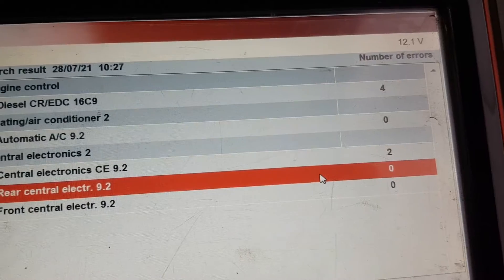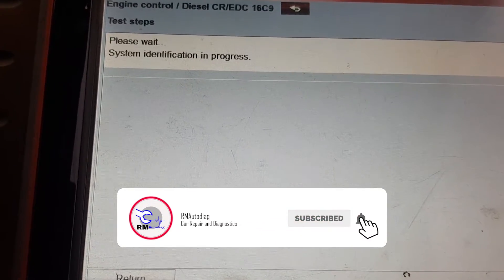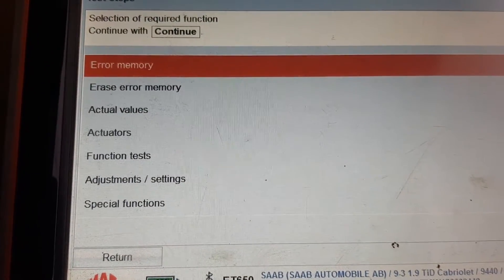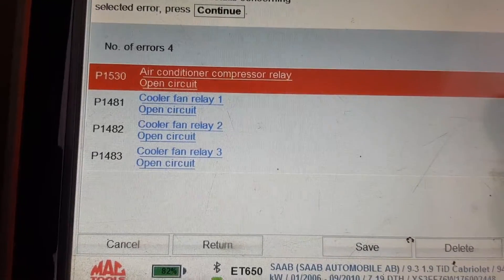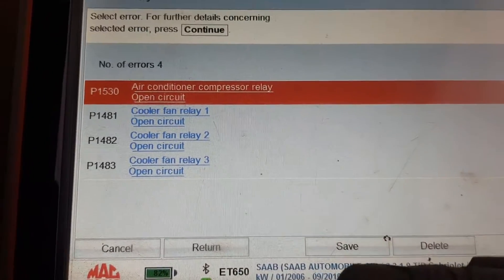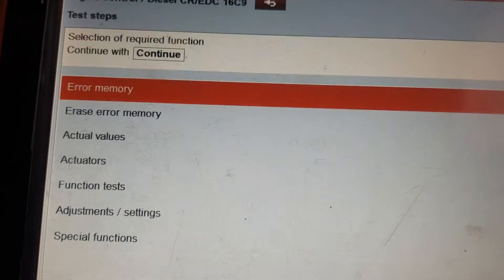I've had a look through some of these control units as you can see. The only one with something really relevant in it is this engine management one. And if we have a look at that - compressor relay, open circuit. There's no actuator test that I can find, or anything like that, or any of those systems to turn the compressor on.